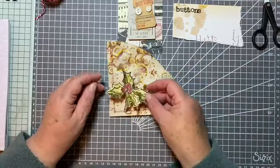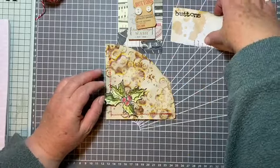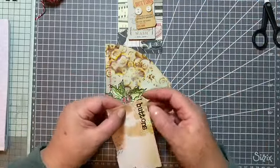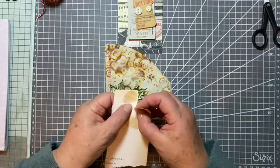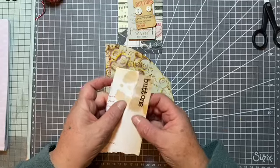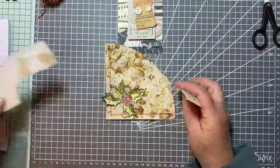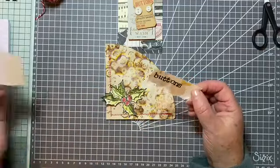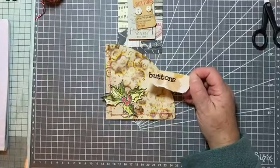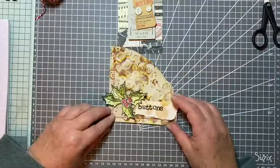I'm going to put the holly in the corner there, I think. And we've got our button word - I'm just going to tear it off like that. That piece of paper just so happens to have a little kind of coffee type stain on it already, which is quite good.